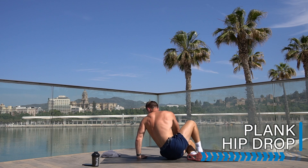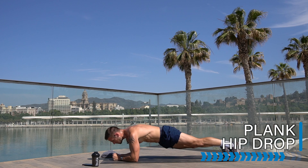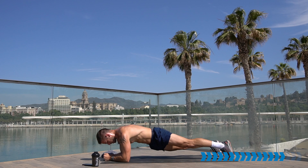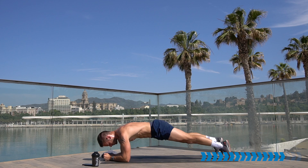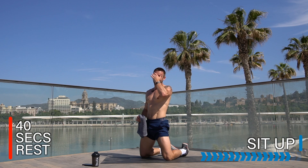Going straight from here to exercise three out of three — a plank hip drop. Elbows and forearms down, hold it here, drop one hip down, up, other hip down, up. Keep switching in your own time, pull in those abs. We get to rest for 30 seconds after this. Rest there — let's repeat those three exercises again and that will take us to the end of the workout.